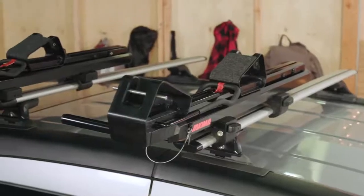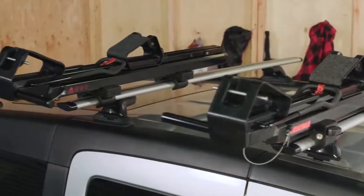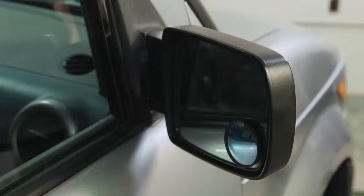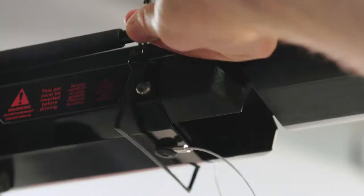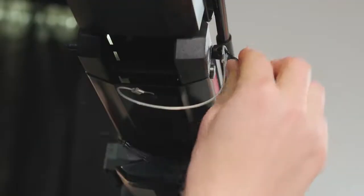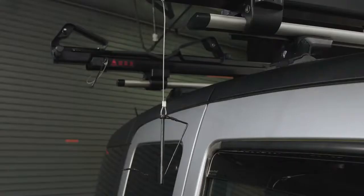You are ready to load. If your vehicle is equipped with folding side mirrors, always fold them in before you load or unload your boat or SUP. Unclip and pull out the safety pin from the loader. Go ahead and let it hang, but be sure it doesn't ding your vehicle.